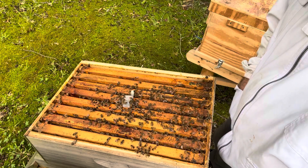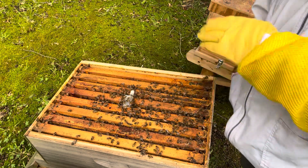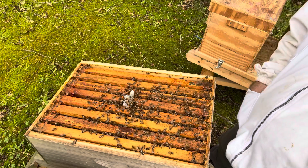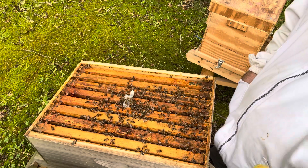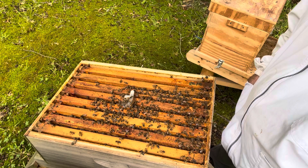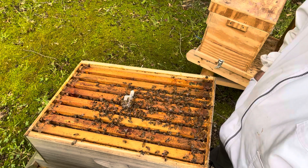This is my first time attempting this method of getting a queenless hive back with a purchased queen. I've done a lot of open brood with larvae and eggs and had them create a queen — been successful at that a few times. I've made my own queens with a two-frame mating nuc. But this one I was afraid that if I didn't do something quicker, I just didn't have time to keep adding open brood, so I decided to go get a queen and try it this way.